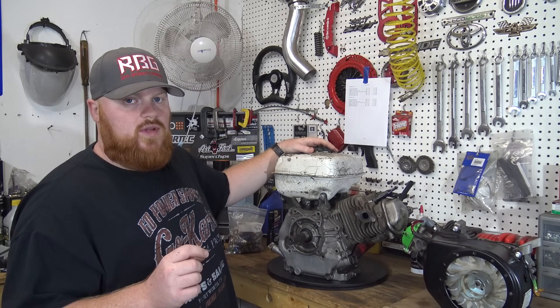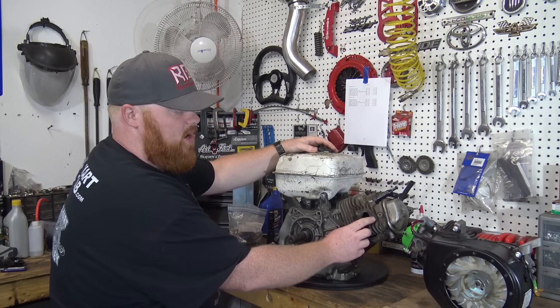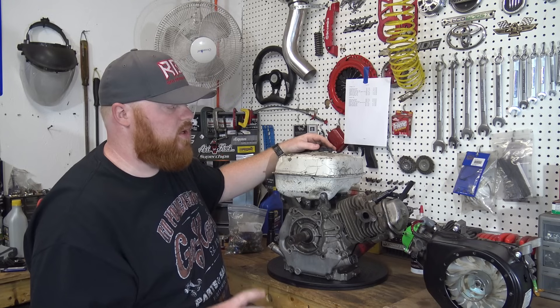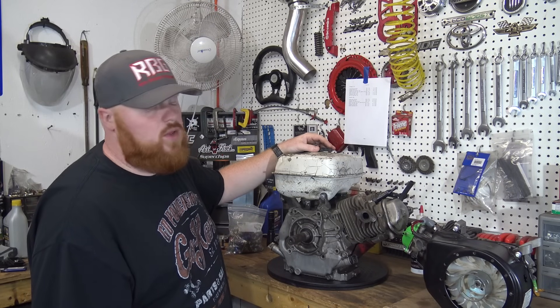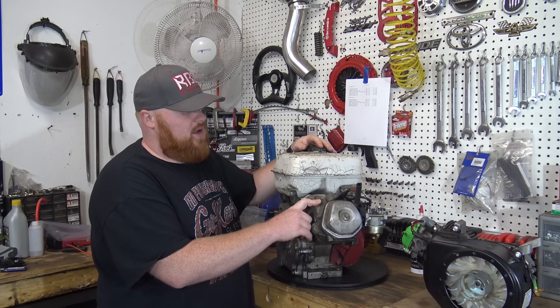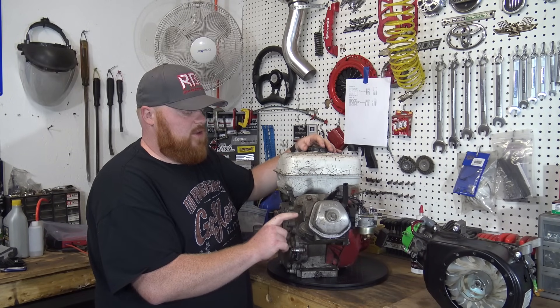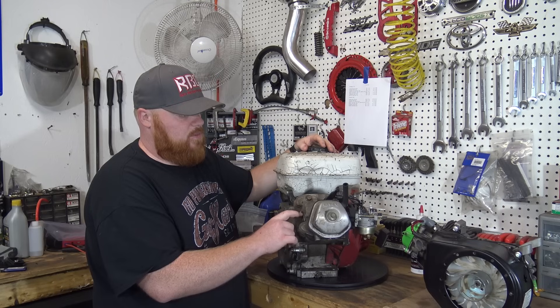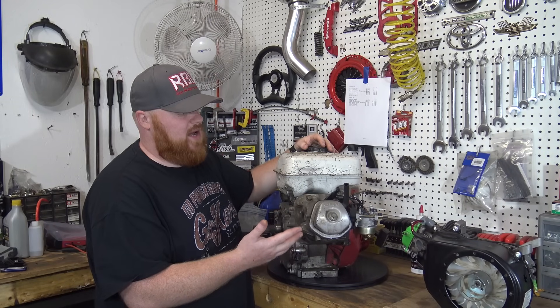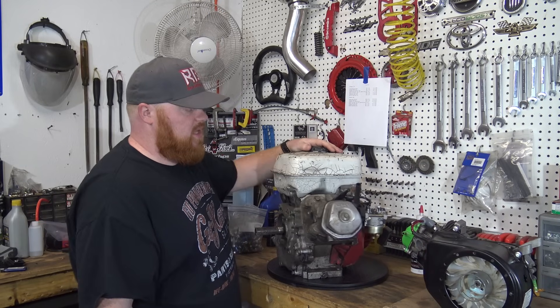I've tried everything — used an easy-out kit, tried to weld a glob of weld, kept building up weld as it got out of the head, then welded a nut to it. Still no luck. So what we're going to do is pull this head. I'm going to take it down to a machine shop in town in the morning and see if they can remove that, because if I can pay 20 bucks to get it removed, it's better than buying a $35 head.